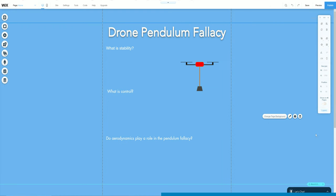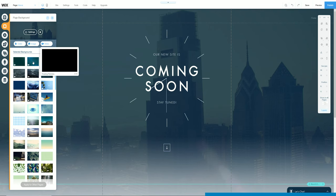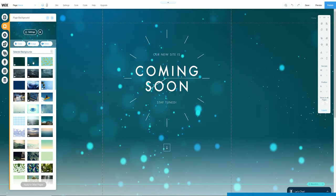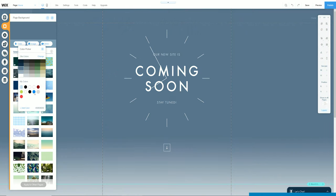Wix takes care of all the heavy lifting — like reliable hosting, custom domains, email marketing and more — so you can focus on your creativity. Its wide range of professional templates are customisable to fit your creative needs, whether you are a novice, business owner or advanced designer. Go to wix.com/go/TomStanton to sign up and build your free website today. Upgrade to a premium plan and get more bandwidth, more storage, a custom URL and more.